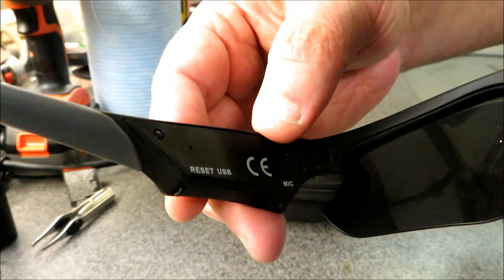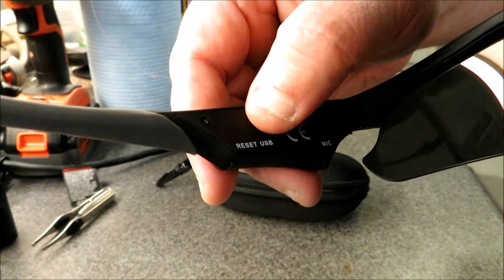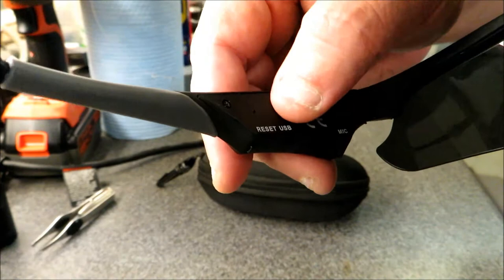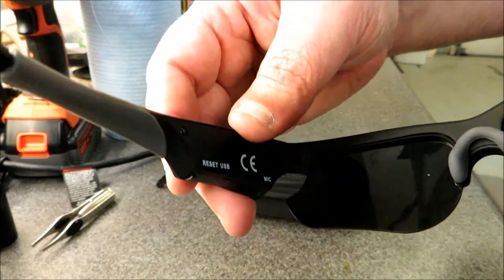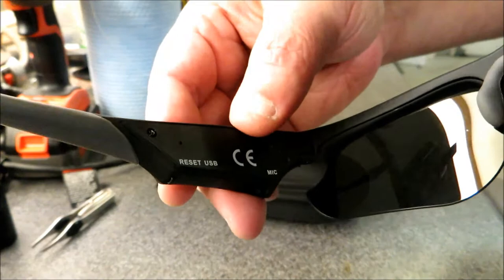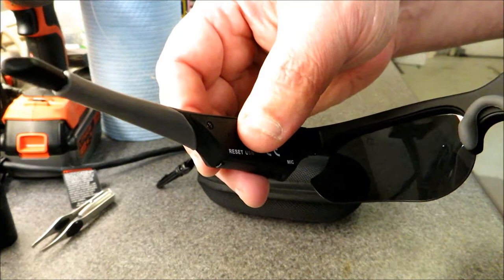If the front light is flashing slowly, the camera is recording. If it's solid blue, the camera is in standby mode. If it flashes fast, there's a problem — like the card not being inserted correctly. The back light changes from blue to red when charging, and turns solid blue when fully charged. While recording, if you hit the button again, the front light turns solid blue meaning the camera goes into standby. Hit it again to start recording.